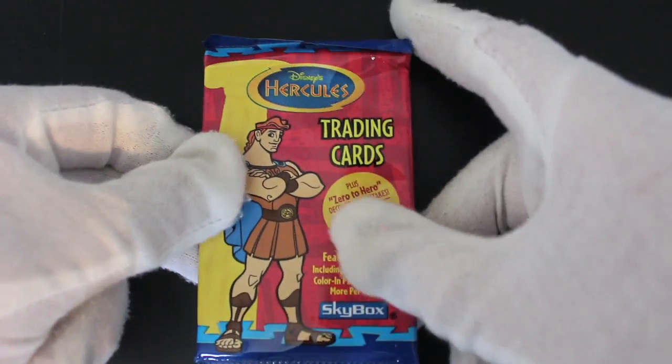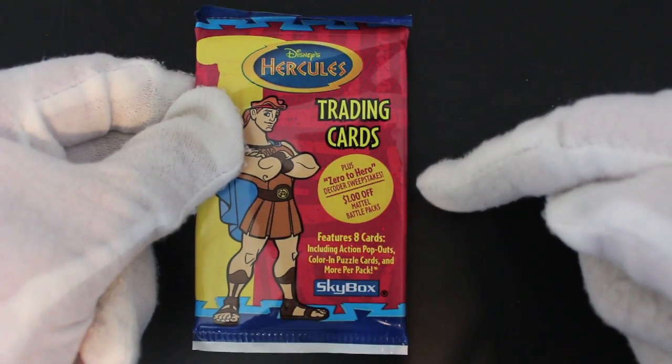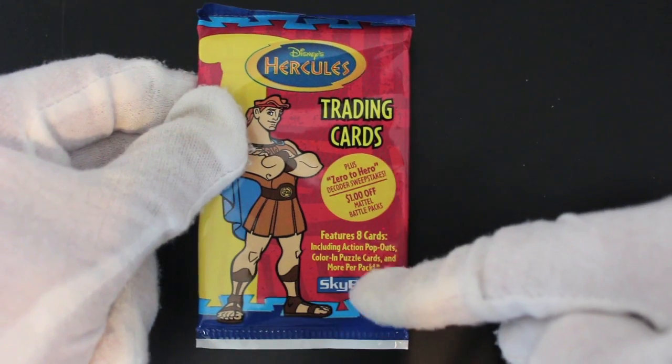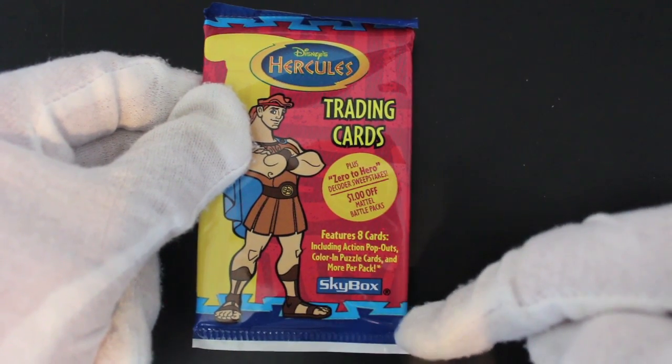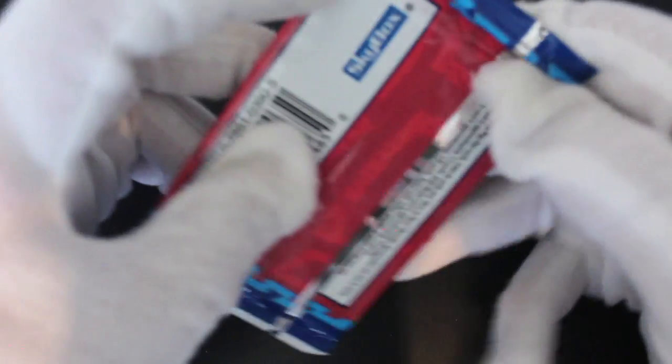Hello, it's Trading Card Tony with another pack. Today we've got Disney's Hercules Trading Cards, plus a Zero to Hero decoder sweepstakes — one dollar off Mattel battle packs. Features eight cards including action pop-outs, coloring puzzle cards, and more per pack. From Skybox. Let's do this.